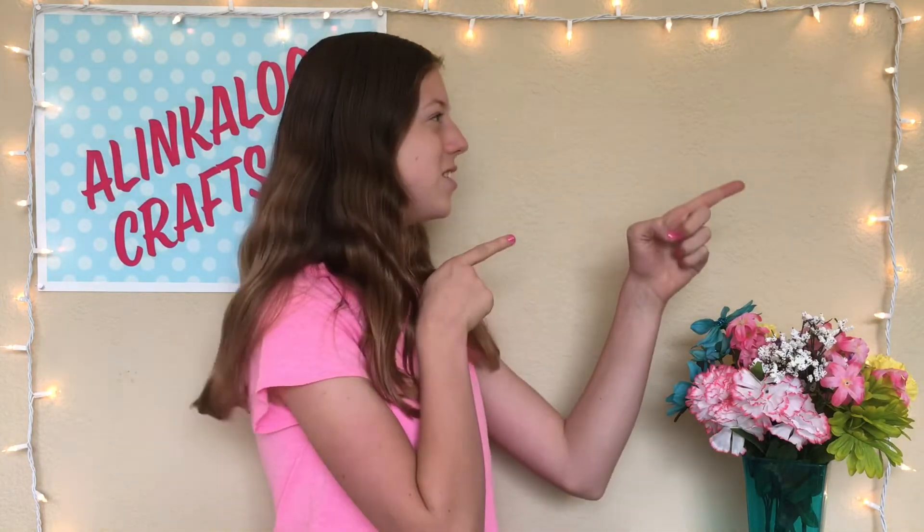I post every Wednesday, so be sure to hit that red subscribe button and turn on notifications so you don't miss out on any new videos. And without further ado, let's get started.